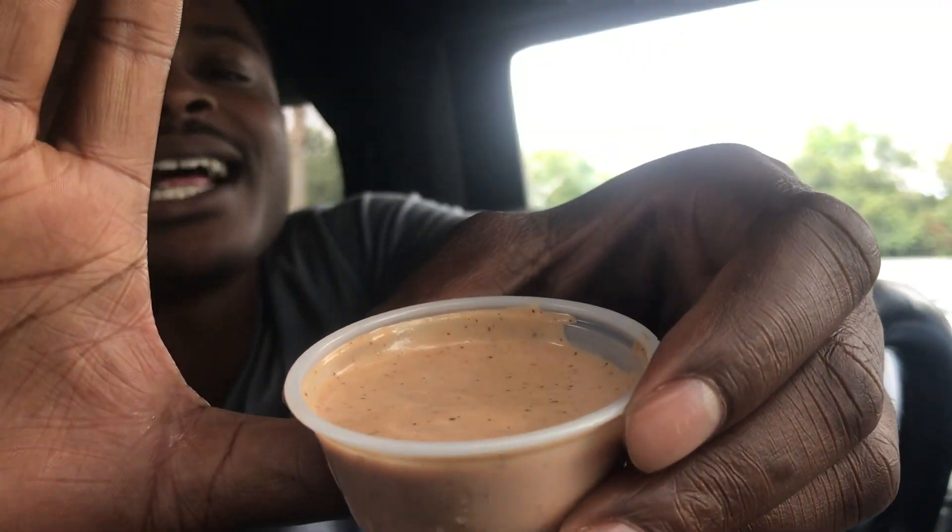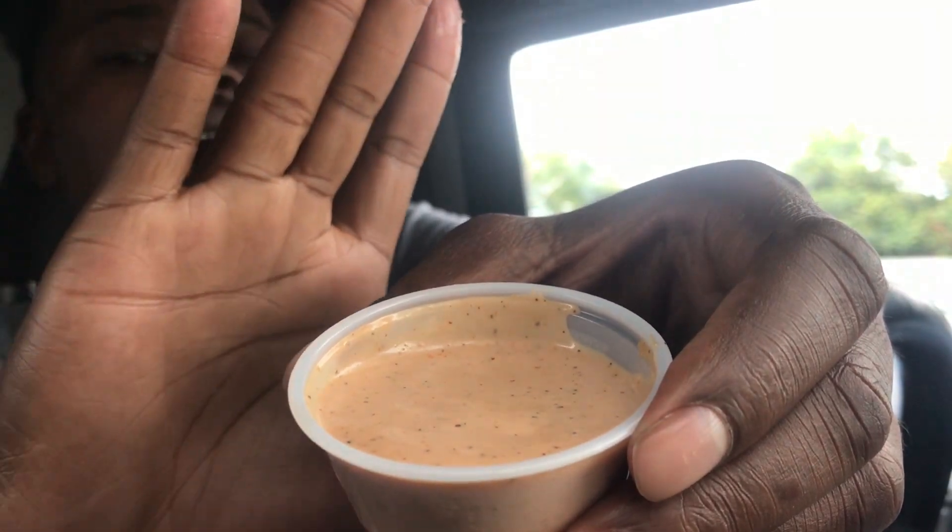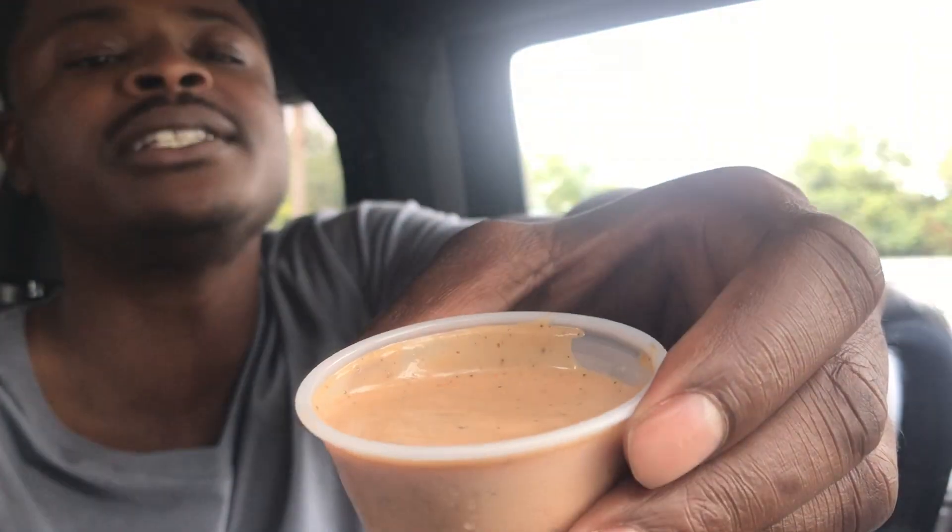It doesn't matter what you put in here — you put the chicken in there, you put the fries in there — fire. The fries are really good, they're a little salty but not over-salted, just right, they're perfect. I think the sauce is like a thousand island mixed with ranch, and it seems like they put pepper and Lawry's seasoning in there, but I don't know.